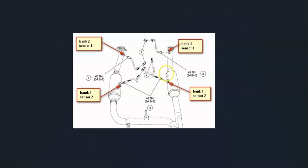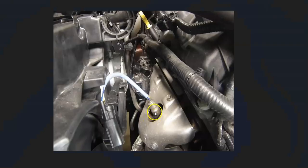For example, here's a 2007 Ford F-150 with the 4.6-liter engine, and right here would be the bank one sensor one upstream oxygen sensor. The first thing to do is locate this bank one sensor one oxygen sensor.